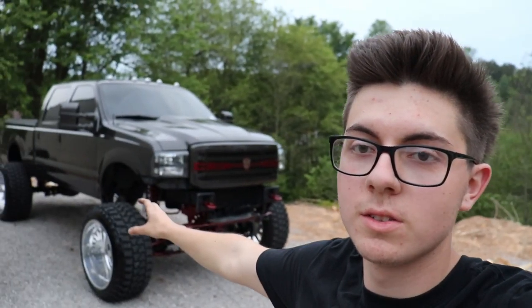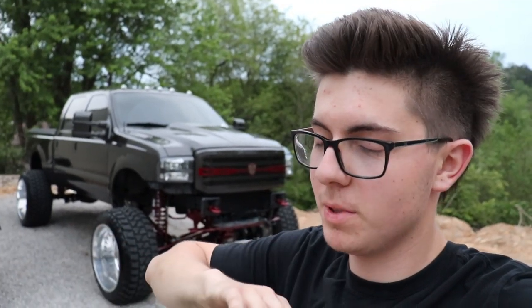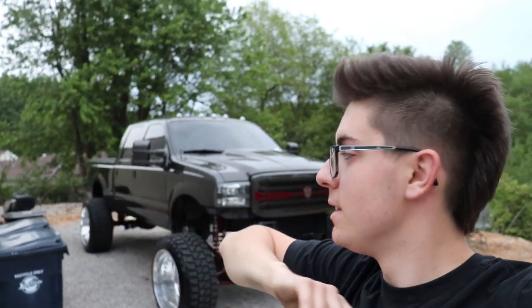It looks so freaking good guys, I am so happy with it. Wheel setup complete, done. Pretty much brand new tires — like I said, these have about 1,000 miles on them, somewhere around there give or take.